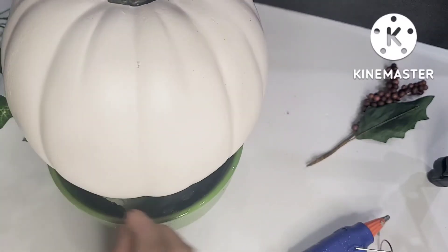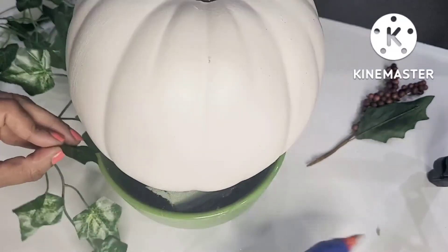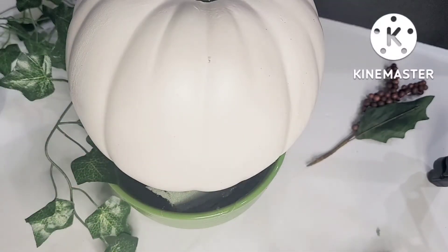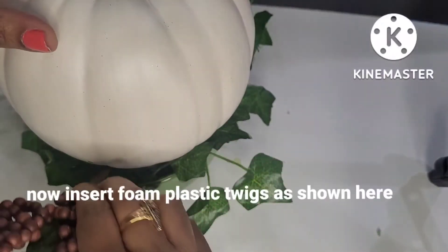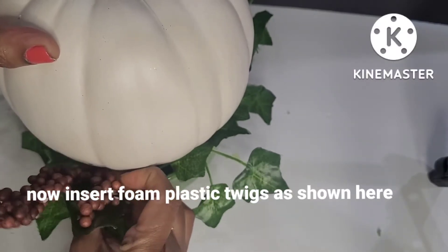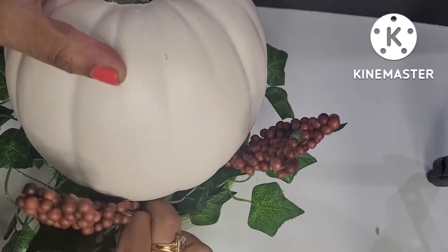I am going to glue the base and cover it with a little bit of foam. Now I am going to use foam twigs directly into the foam — I don't need glue.